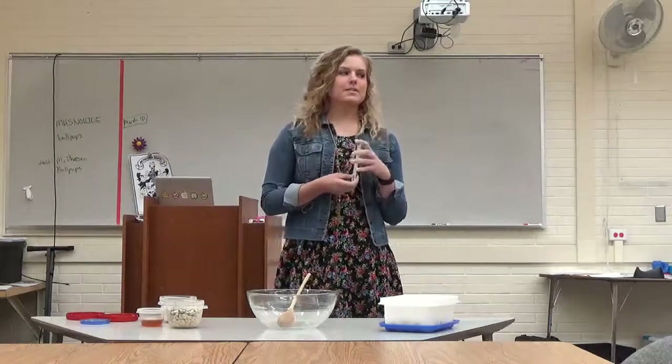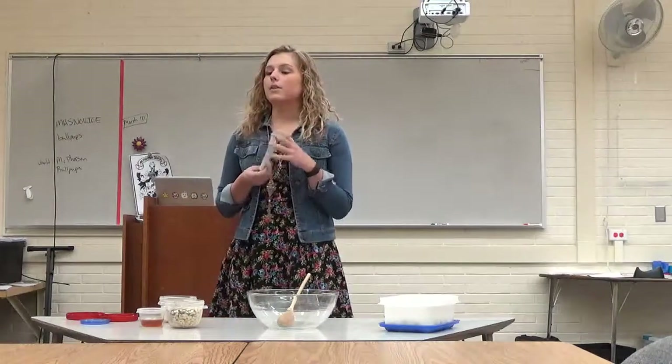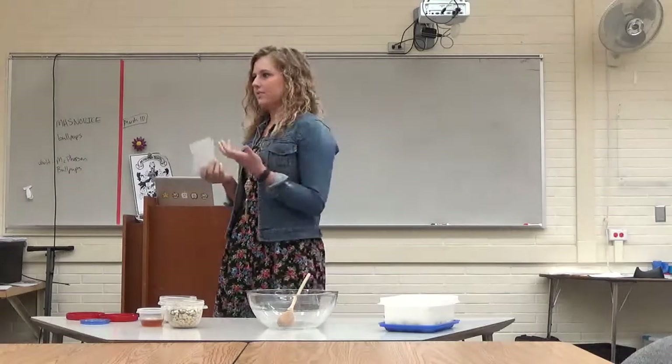Most of us are going to be leaving for college next year, and we'll be staying in dorms. There are no ovens or microwaves in the dorm, which can make cooking healthier snacks rather difficult.